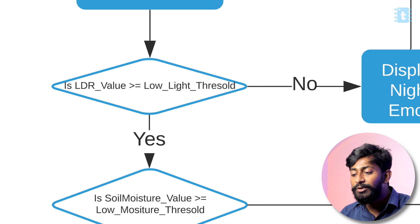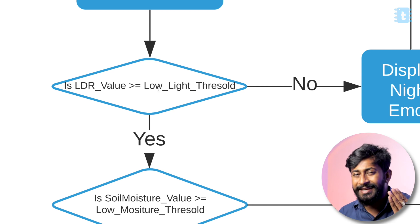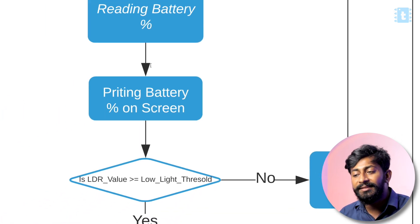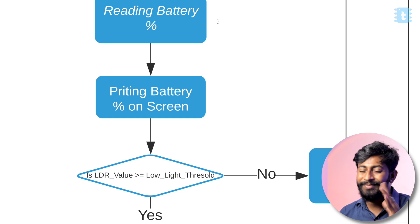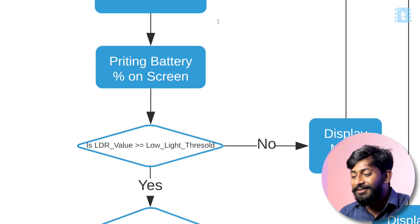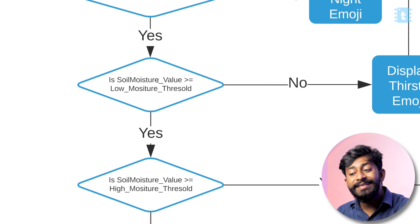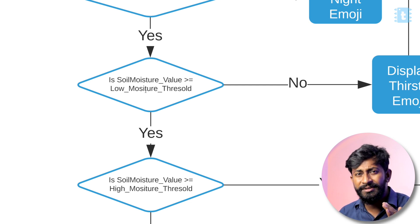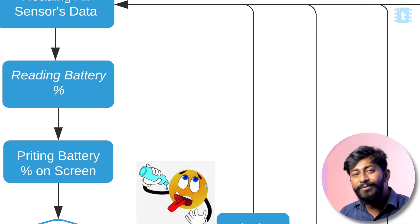The first priority is given to the LDR sensor. If the LDR value is greater than or equal to the low light threshold, it's daytime; if low, it's nighttime. At night it displays the night emoji and loops back. The first priority goes to LDR because at night there's no need to monitor soil moisture or temperature — just go to sleep. The second priority is soil moisture: if moisture is below the low moisture threshold, it displays the thirsty emoji.